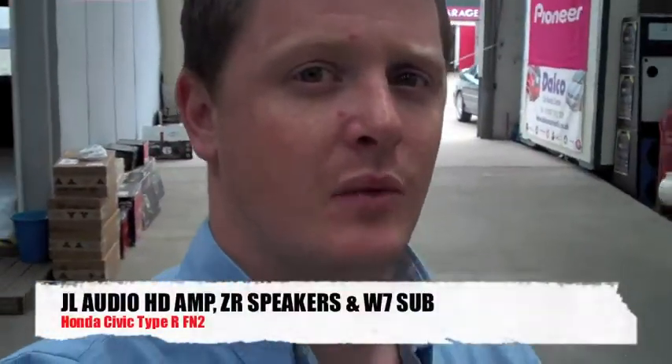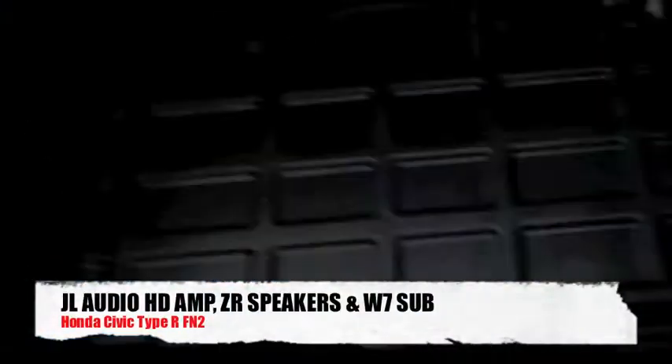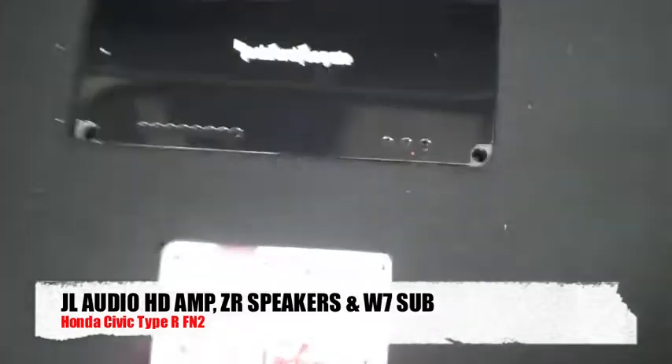This is a Civic Type R FN2 — the owner is a previous customer from last year. We're going to be taking out his existing install, which is a Rockford Fosgate 4-channel amp and a sub, so we're taking all that out.